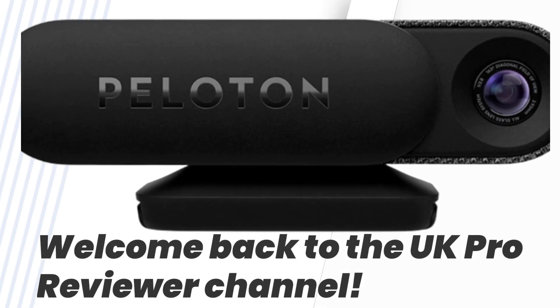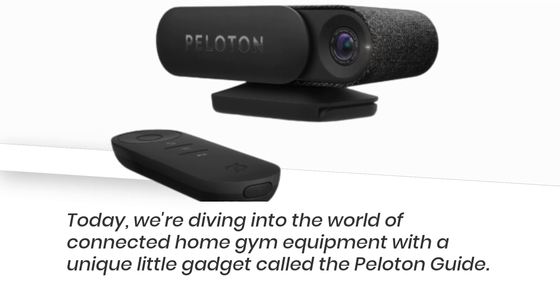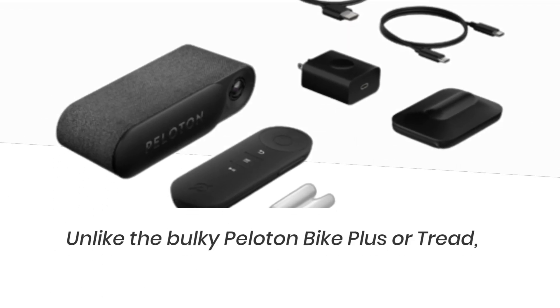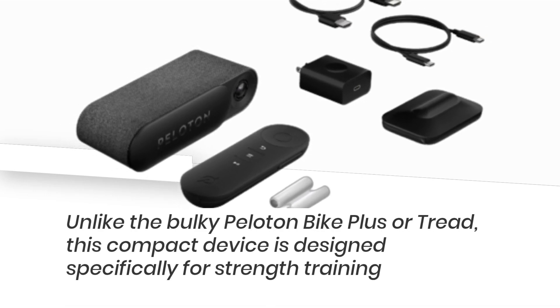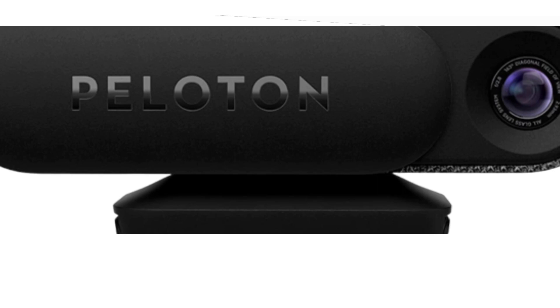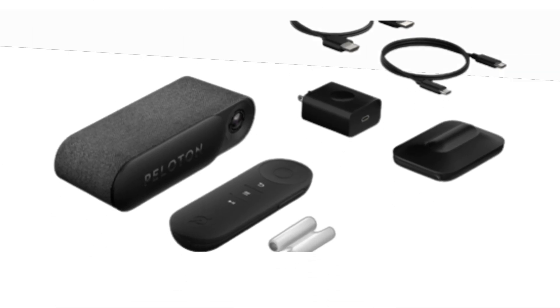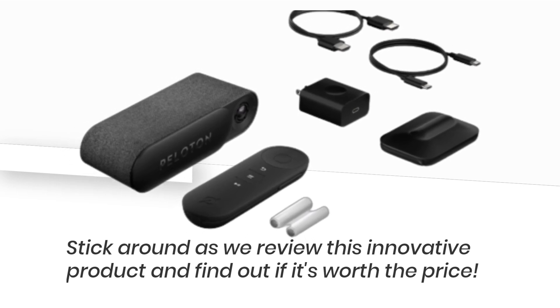Welcome back to the UK Pro Reviewer channel. Today, we're diving into the world of connected home gym equipment with a unique little gadget called the Peloton Guide. Unlike the bulky Peloton Bike Plus or Tread, this compact device is designed specifically for strength training and uses artificial intelligence to help you reach your fitness goals. Stick around as we review this innovative product and find out if it's worth the price.